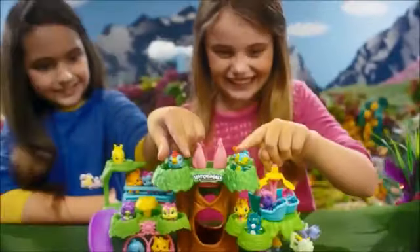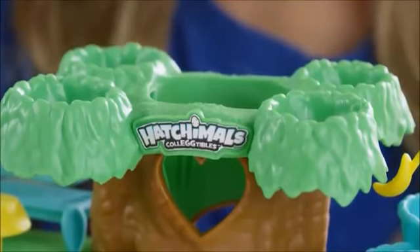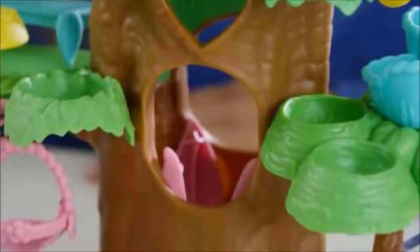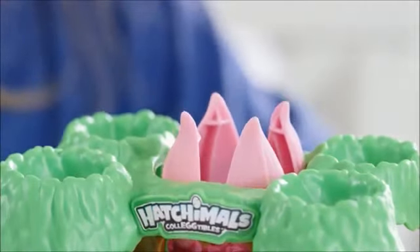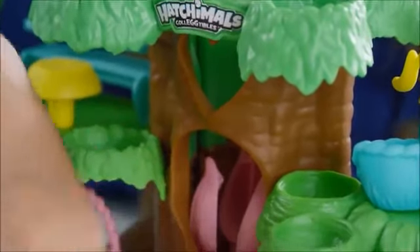All set! Are you ready to get hatching? The hatching tree grows right in the center of the Hatchery Nursery. This tree helps you hatch. To start hatching, make sure the flower is at the bottom of the tree. It'll be at the bottom when it first comes out of the package. But if it's not, turn the crank counter-clockwise to bring the flower to the very bottom of the tree. Make sure to keep your fingers away from the inside of the tree when turning the crank.